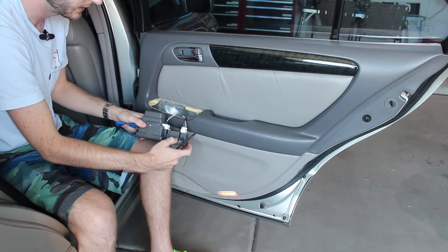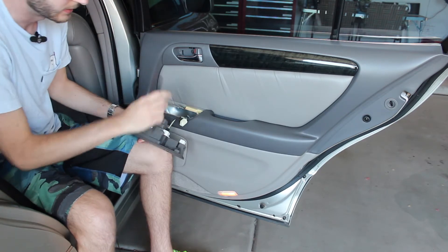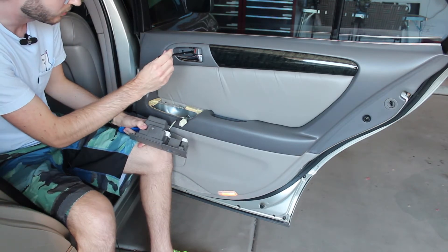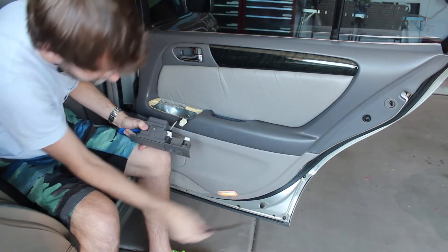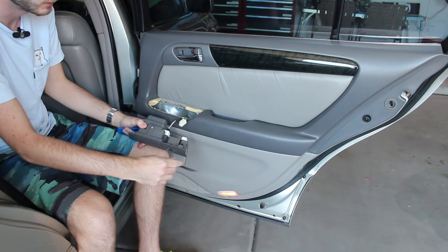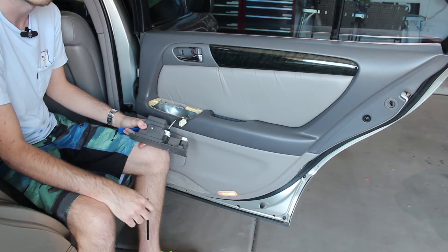The attachment point is towards the outside of the door, and what worked for me was slipping one of these pry tools in right here along the edge where the attachment point is and it popped right out. Once you've done that, disconnect the window switch and then disconnect the light bulb. Behind here there's one screw, behind here there's also one screw, there's one screw over here, and then there's two screws down underneath the door.